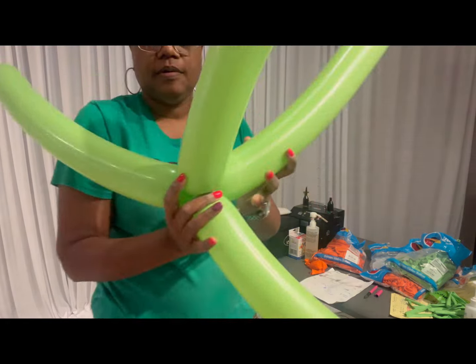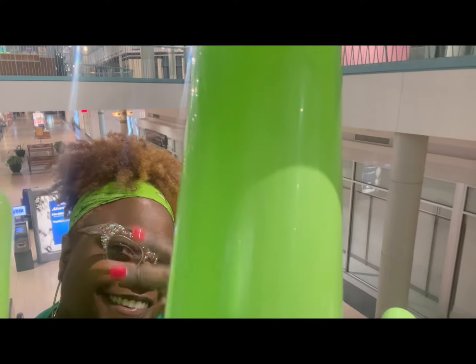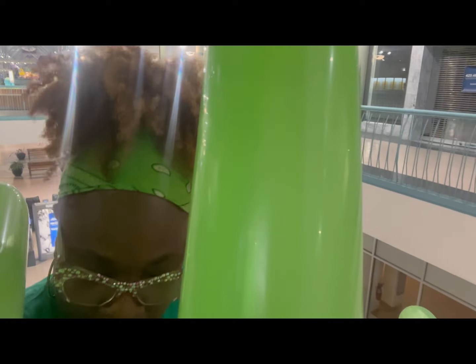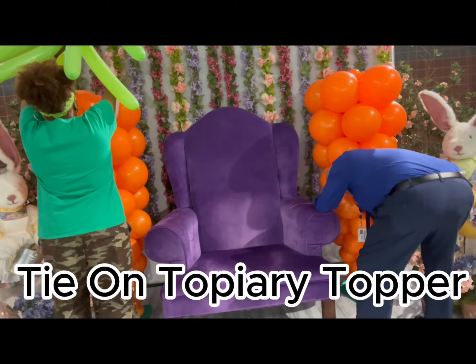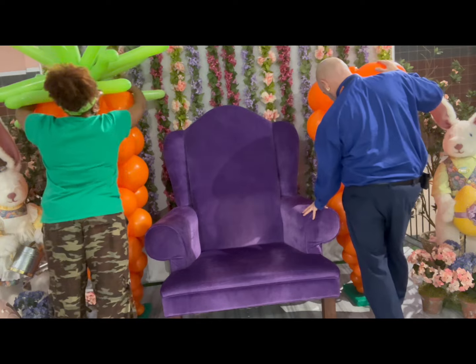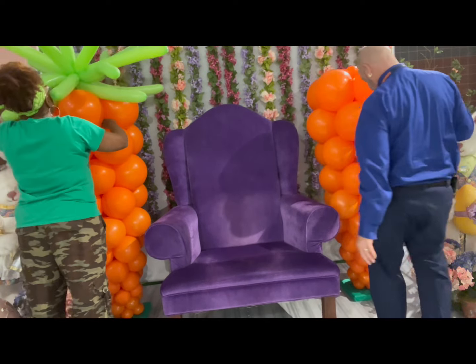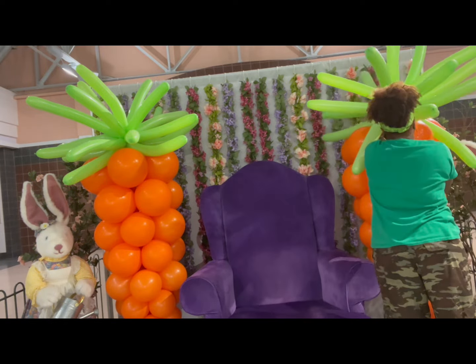Take a flattened 260 and tie it in the middle of that topiary. Here I have a 260 on top of the topiary and I'm pulling it in at the very top where I have those five-inch balloons. If you didn't have any pole exposed, the top row of 16-inch balloons should be really flush and your topper will sit nicely on top.